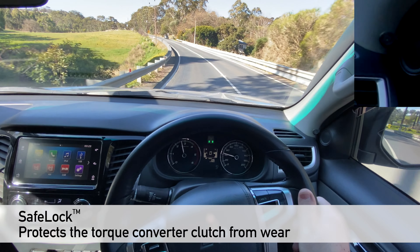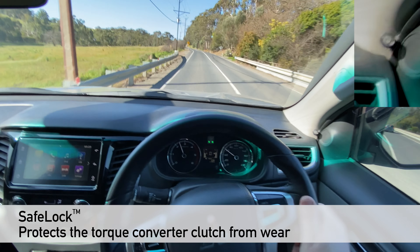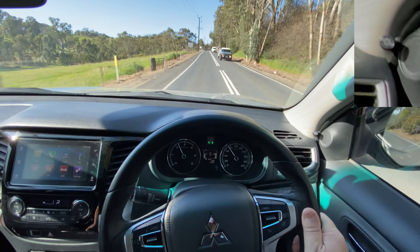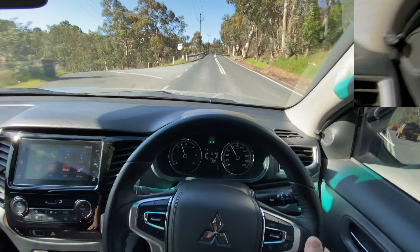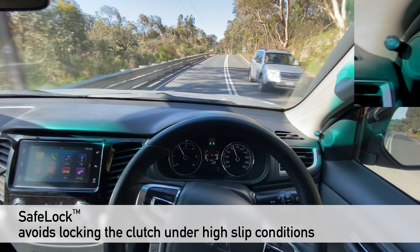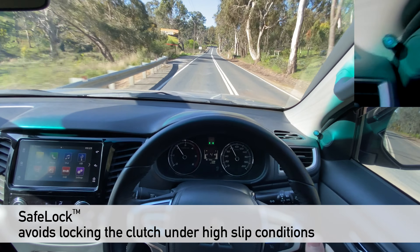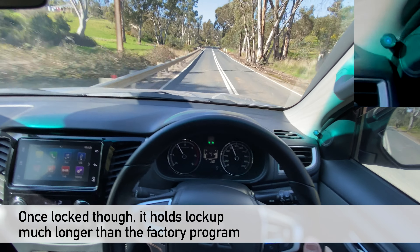AutoMate and Lock-Up Mate have a feature called SafeLock — it'll only actually engage the lock-up clutch when you're in a low-slip condition, which is the same parameters as the factory computer. In this situation I'm going to deliberately put it in fifth and it's not locked. Under high load if I drop back to fourth it's still not locked until I back off on the accelerator — and now it's locked. That's it protecting your clutch: it won't engage the clutch under high-slip conditions which would increase wear, and ours is the only kit that does that.